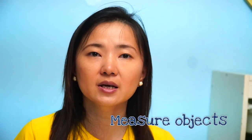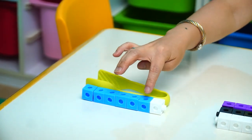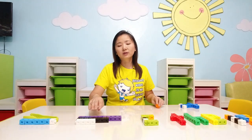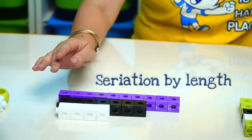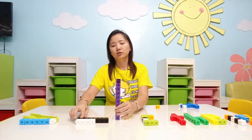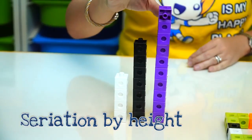What else can we do with our snap cubes? You can actually use them as a measuring device. See — how long is our thong? Let's count: one, two, three, four, five, six, seven. It's seven cubes long. You can also use our snap cubes for seriation — from long, longer, longest. Tall, taller, tallest.